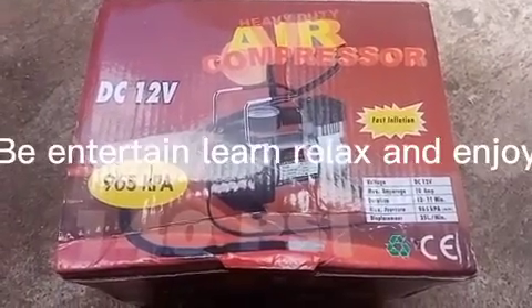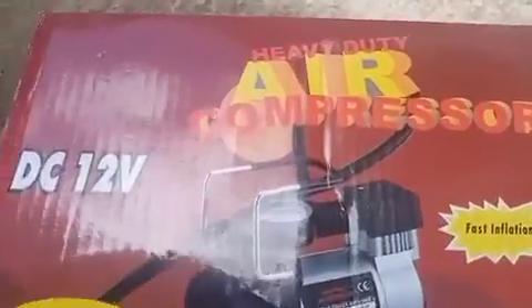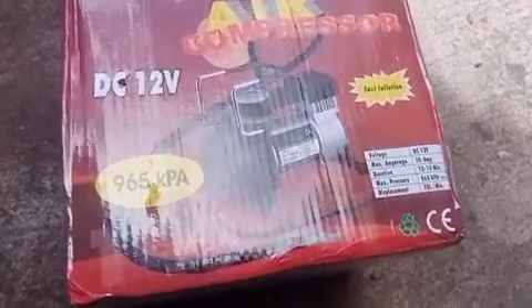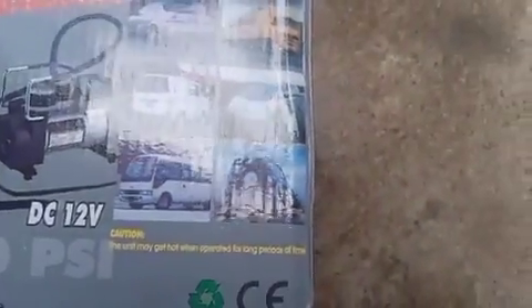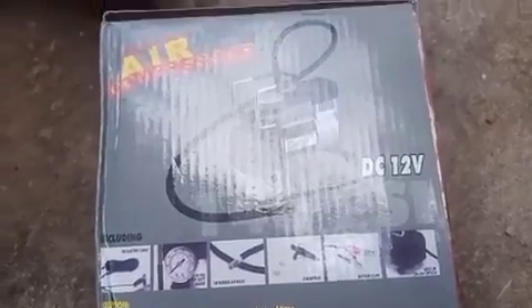Be entertained, learn, relax, and enjoy. Just want to share my new mini compressor to help get the job done easily. It's a mini 12-volt compressor that can get the job done anytime, anywhere. Try to have it in your home to help you in times of need.